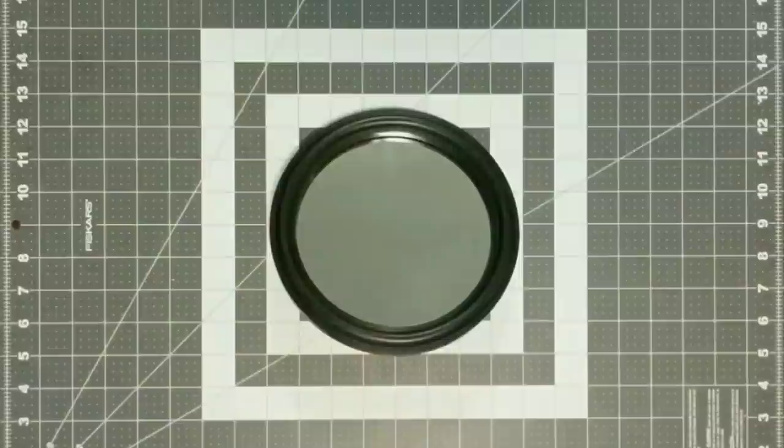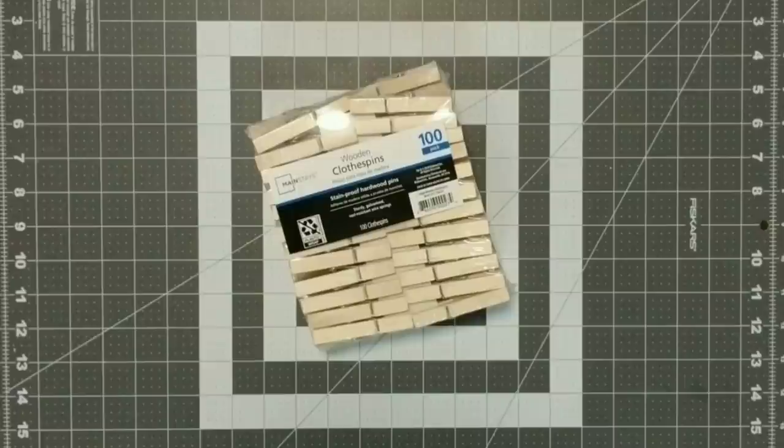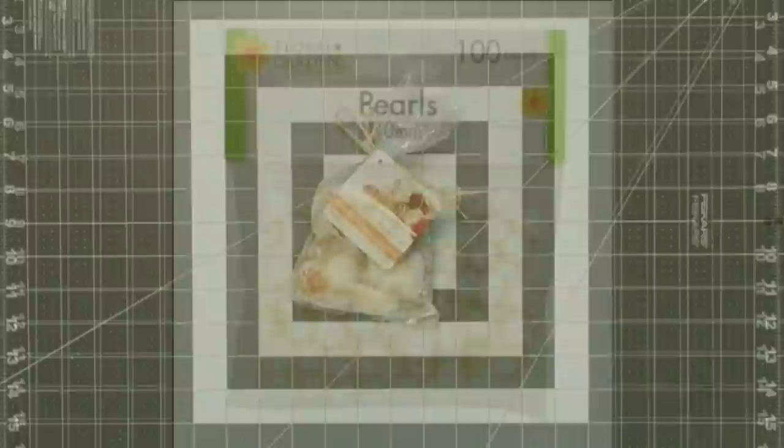You're going to need one mirror, clothespins — I got these at Walmart because they were more bang for your buck, I paid $1.78 for a hundred of them — Krylon Fusion paint in the color Blue Ocean Breeze, Waverly chalk paint in the color plaster, paint brushes, a bag of seashells, small pearls, glue gun and glue sticks.